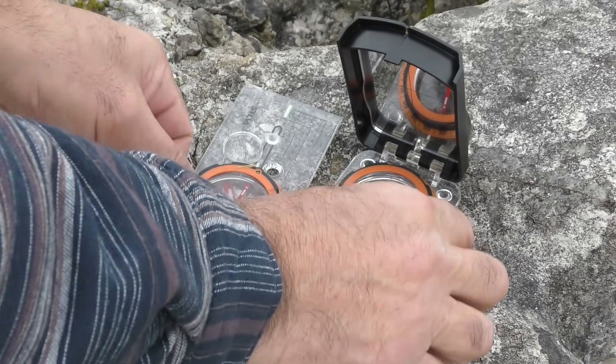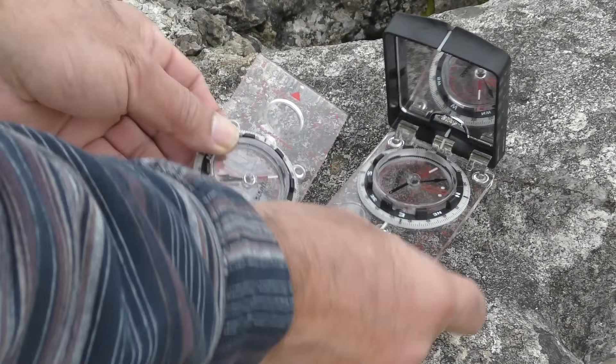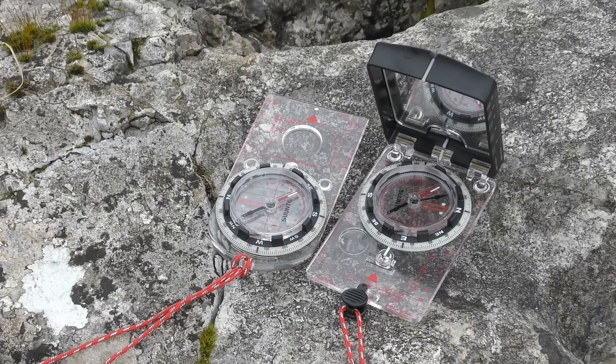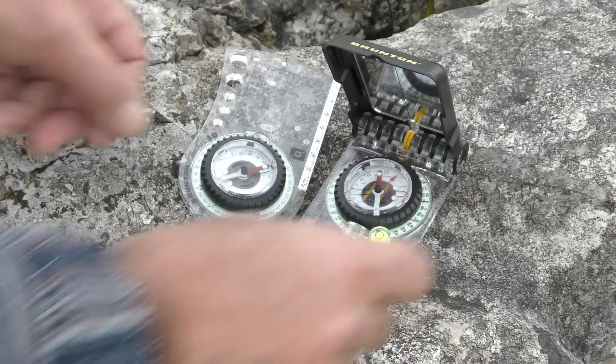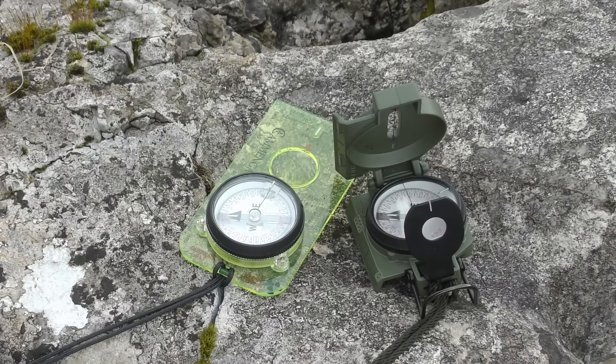As an example, Silva will say that theirs are accurate to within one degree. Suunto will say that their compasses are accurate to within two and a half degrees, and Brunton will tell you theirs are okay to within one degree. Commaga, being primarily a military compass maker, will say theirs are accurate to within 40 mils, which is about two and a quarter degrees.